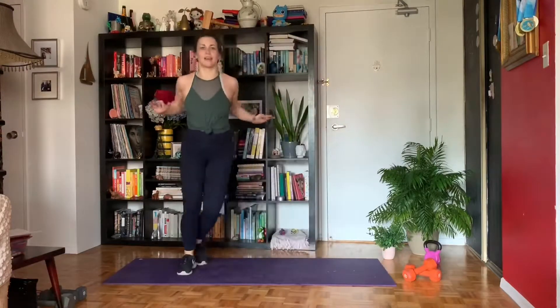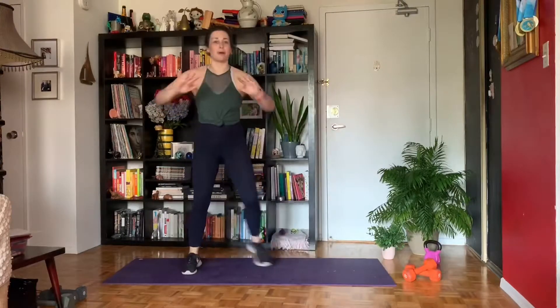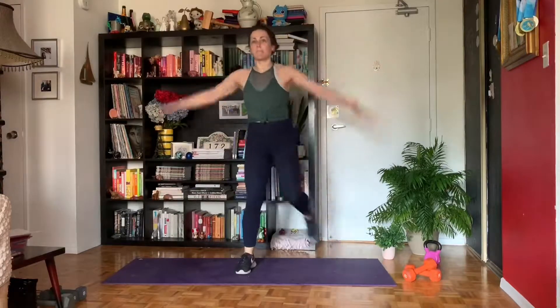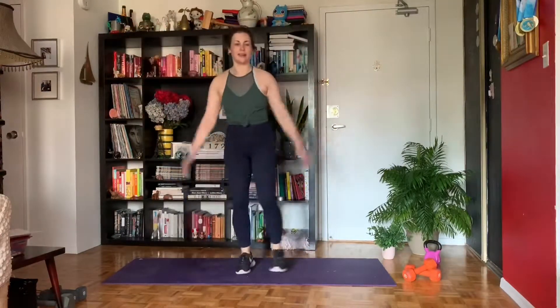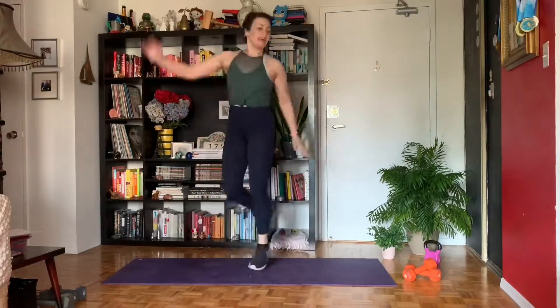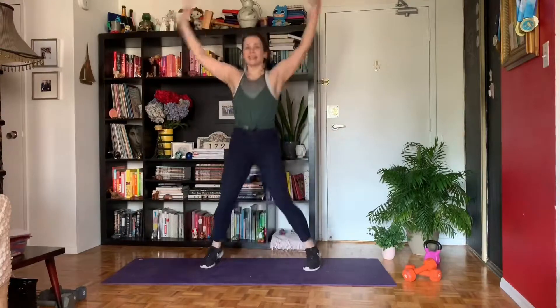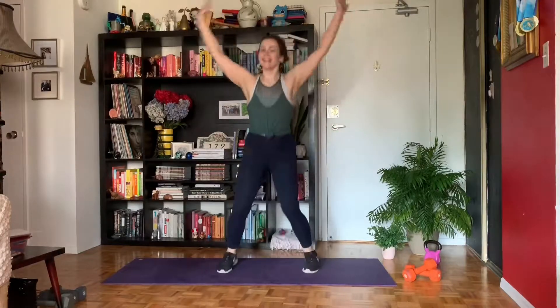In 10 seconds we're doing a jumping jack or a step out jack if you don't want to jump, with a heel tap. Three, two, and one. So you'll step out and then tap the heel and switch. Step out, tap your heel, switch. And if you're like, this is a breeze, it's a heel jack. Kind of feels like hopscotch when I was a kid. Heart rate's coming up.